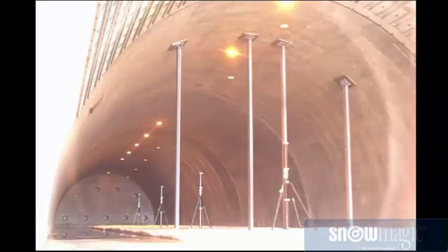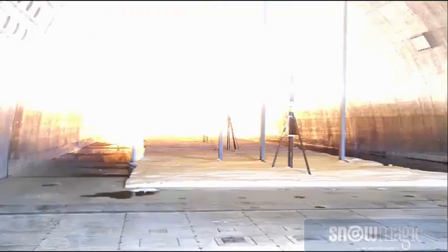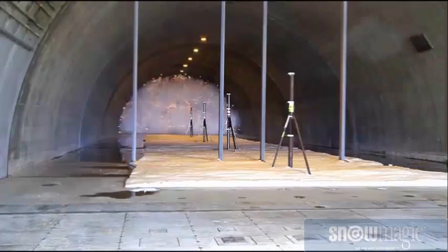It's blown up through the hose. What are you doing for the Department of Defense? We are doing a snow event for them to test shock waves over snow.